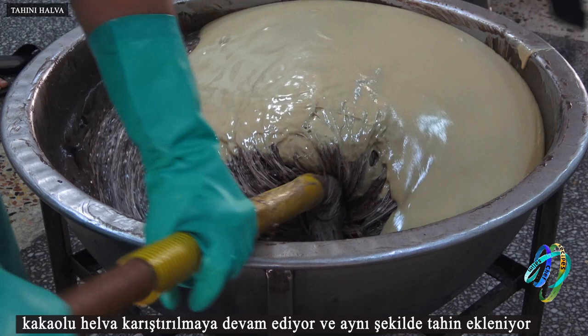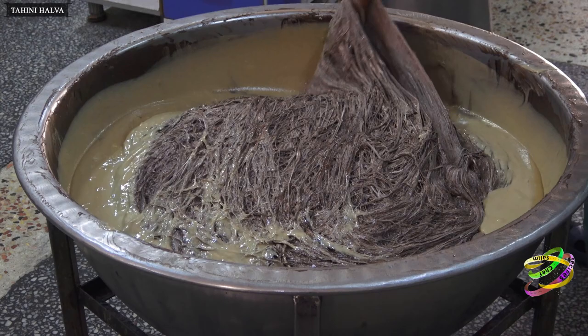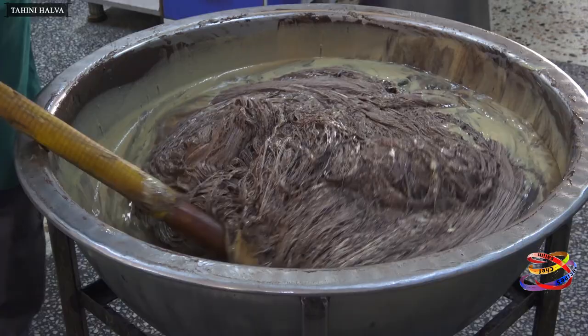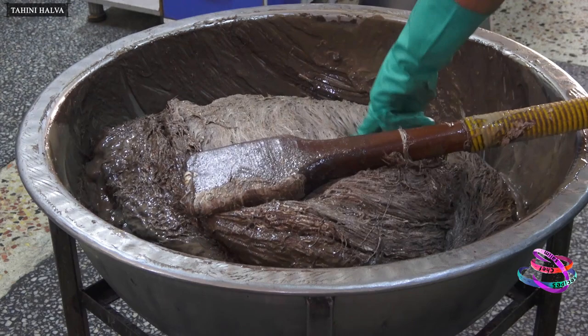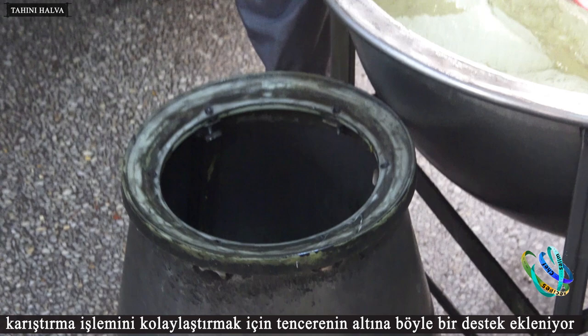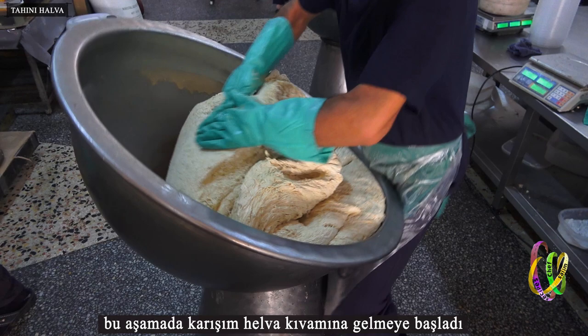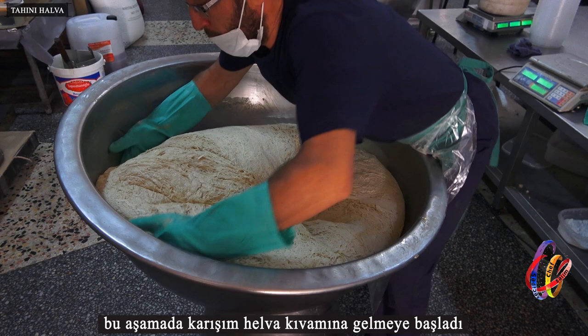The halva with cocoa continues to be mixed in the same way and tahini is added. When it reaches a consistency that cannot be mixed with a wooden spoon, it is started to be mixed by hand. A support is added to the bottom of the pot to facilitate mixing. At this stage, the mixture started to have the consistency of halva.